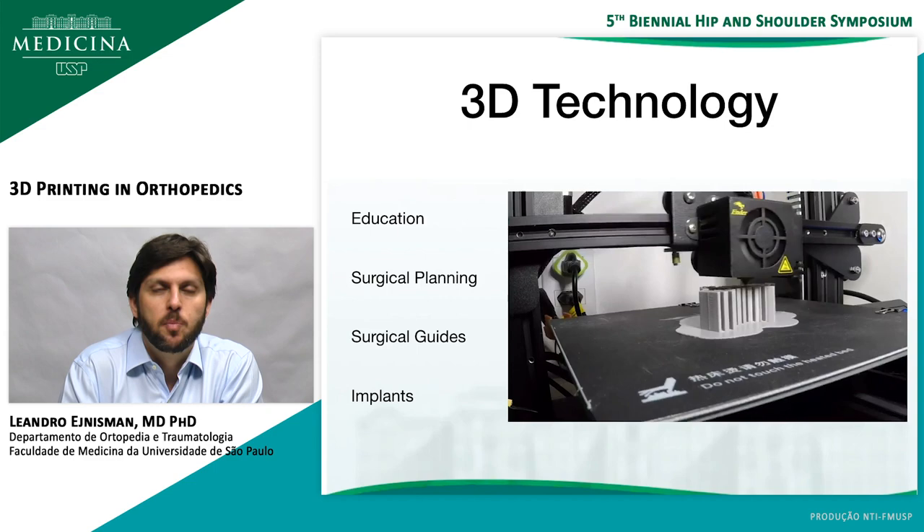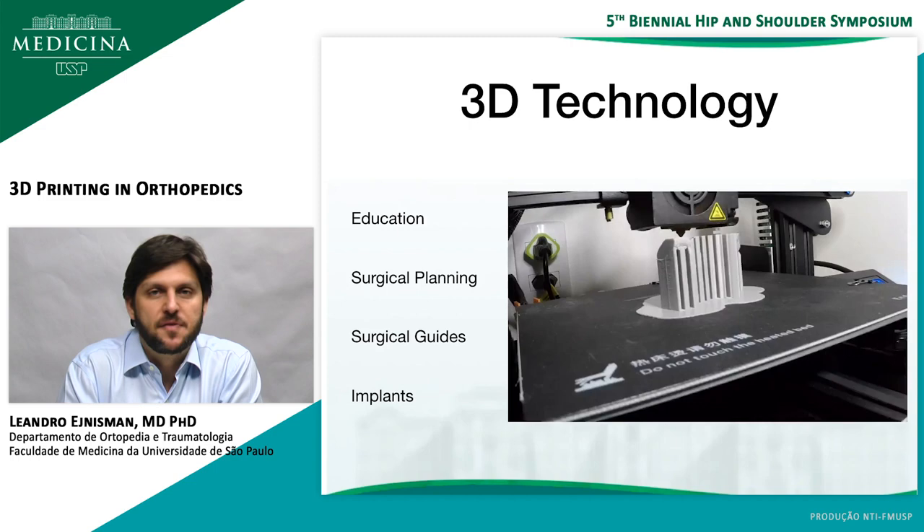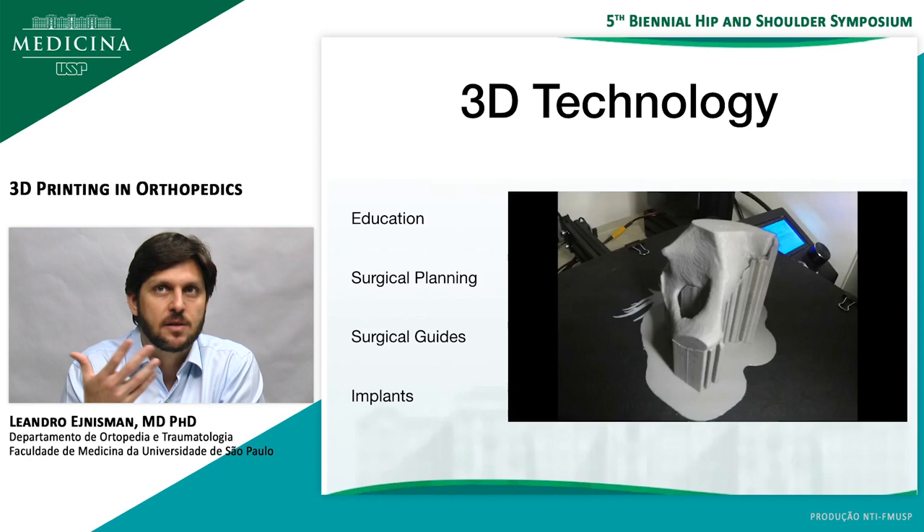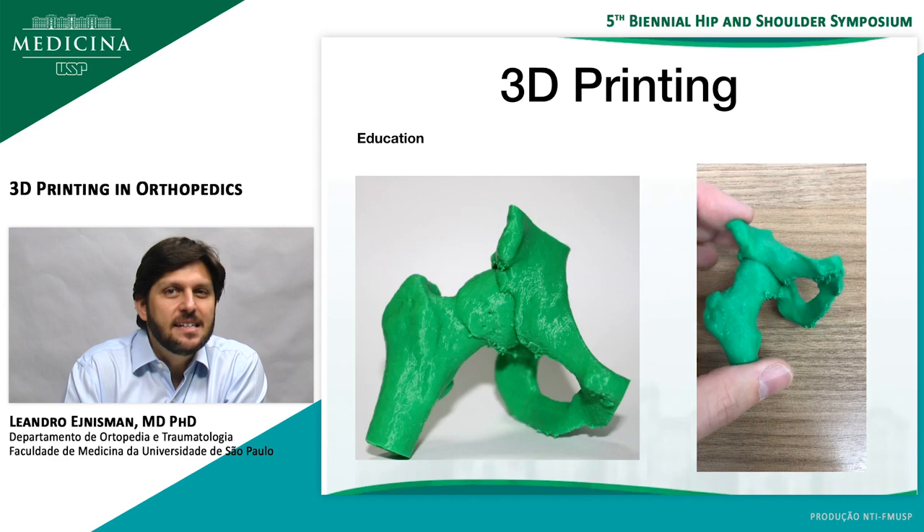What can 3D technology help you with? It can help in education, surgical planning, surgical guides, and also in custom-made implants. This is a time-lapse video of me printing a hip of a patient — a time-lapse of 8 hours of printing — and you can see how well the printer prints. Even with a non-professional printer like the one I have, you can get some pretty good results.